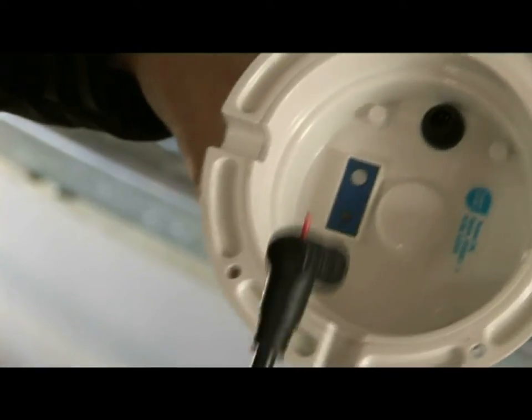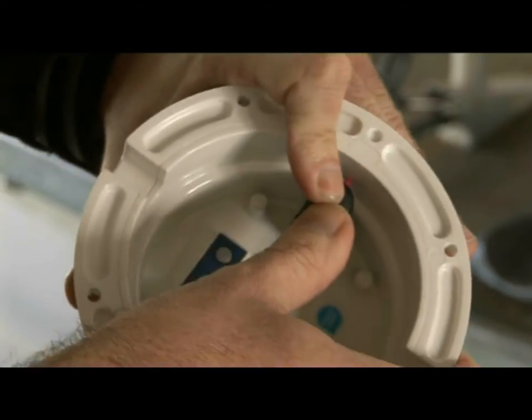All you have to do is take it out of the box, plug it into the wall, connect it, and drop the sensor into the tank — normally less than five minutes to install.